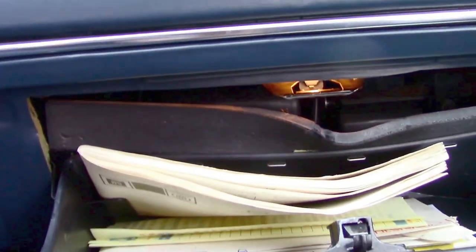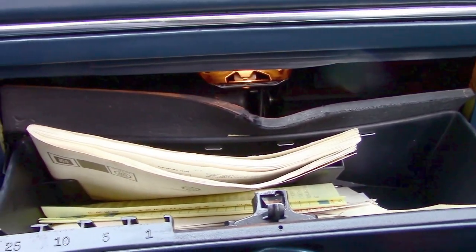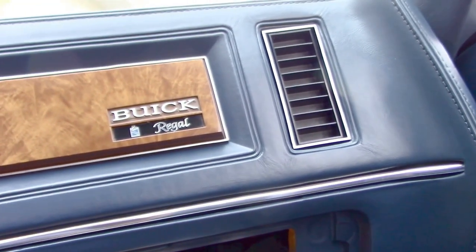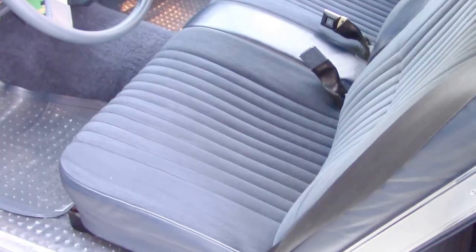Look at the glove box — there's even a litter bag to match the vehicle's interior color. There's the owner's manual. I have all records; I even wrote a diary with everything I did — every last detail, every receipt for everything that I did to the car is all here. Look at that dash — my gosh.